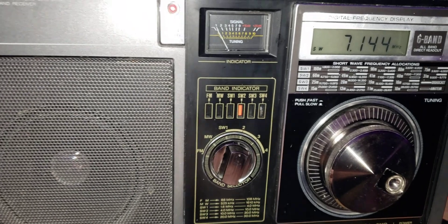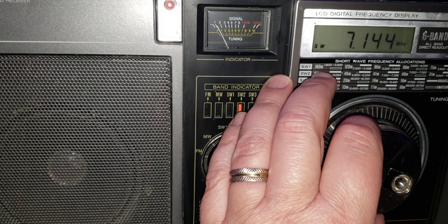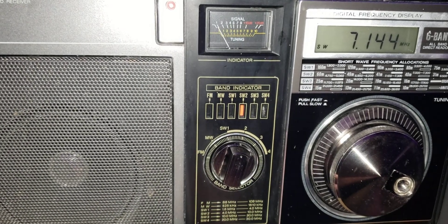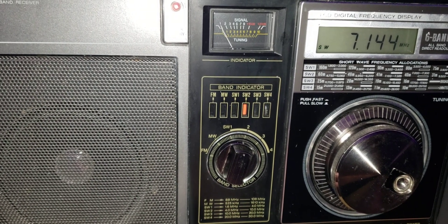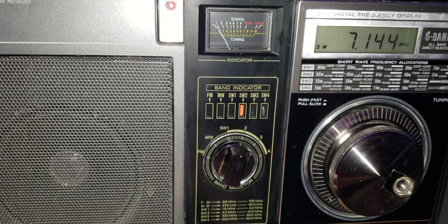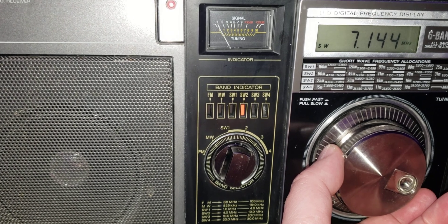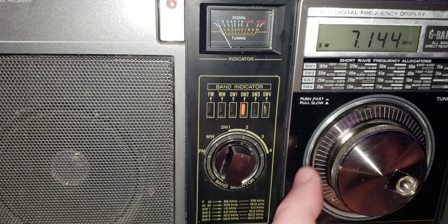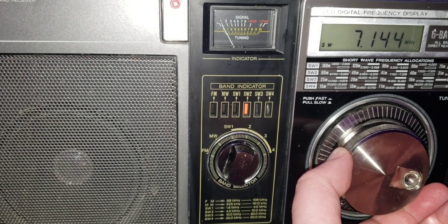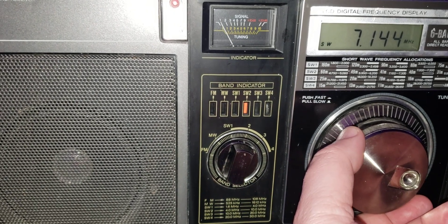I am tuning around and you see how finicky it is — I tried my best to fine-tune. I just can't imagine somebody in the 80s not really knowing what SSB is all about trying to tune any signals in single sideband with this thing. This is just incredible. It has the looks, but it doesn't have the performance.